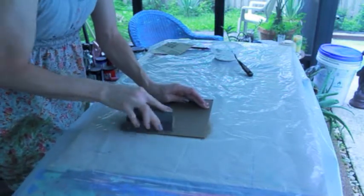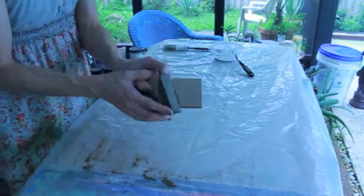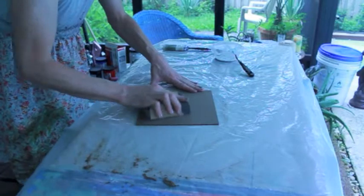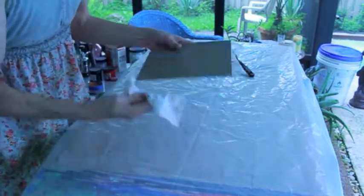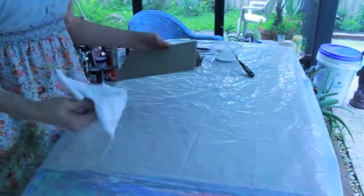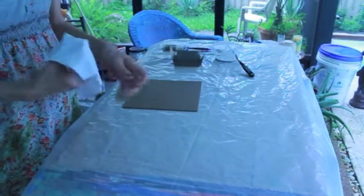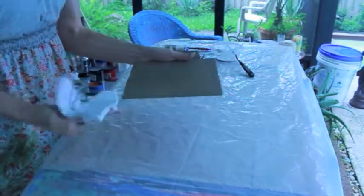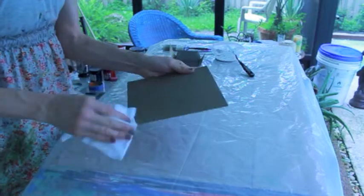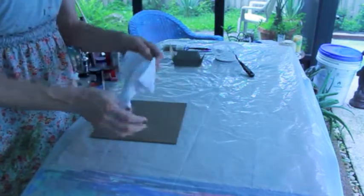The first thing I'm going to do is sand my panel down so it's nice and smooth. First I used a coarser sandpaper, now I'm using a finer sandpaper. Then I'm going to wipe off all the powder from the sanding. It's probably not a bad idea to wear a mask while you're doing this because the masonite material when you sand it becomes like a dust. I'm going to make sure that I wipe my panel extremely clean.